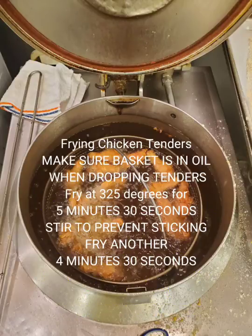When you are cooking chicken tenders, you will fry it at five and a half minutes, stir it to make sure that none of the chicken tenders are stuck together, and then cook it again for another four and a half minutes.